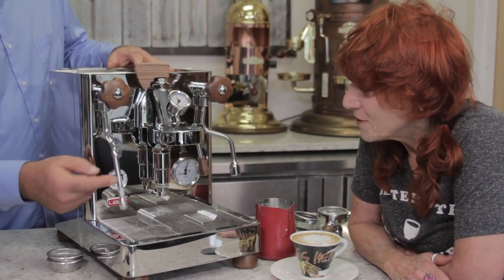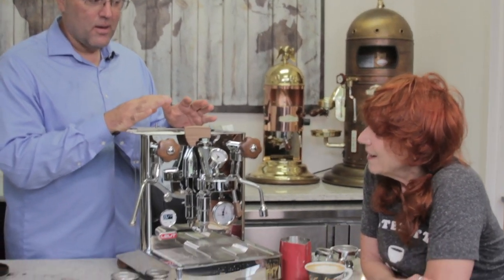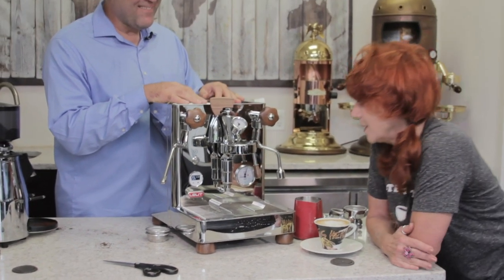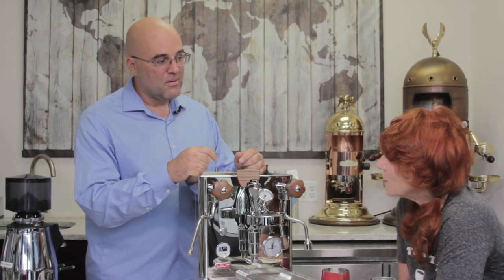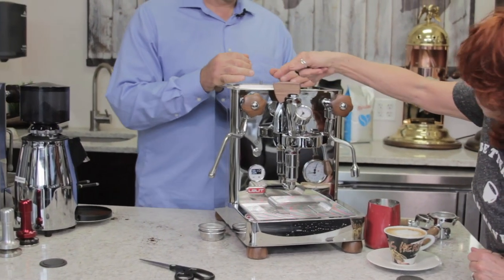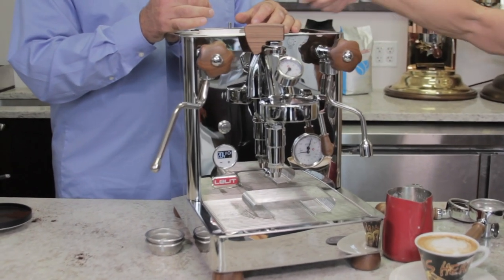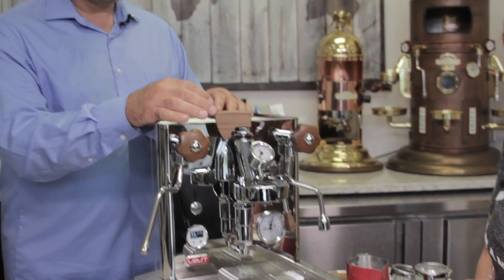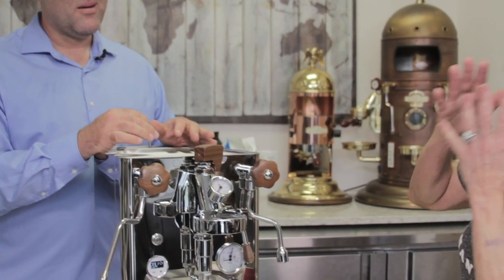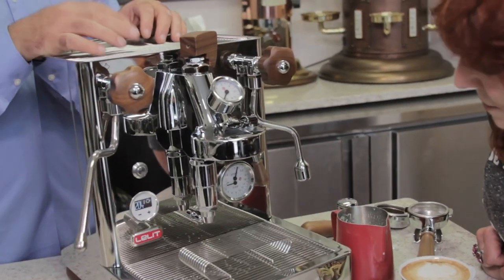We've gone over the entire machine. Do you have any questions? The thing that will take a little practice is getting the pressure right, turning the valve properly, and bringing it back — these two have to go in concert. Remember we said back-flushing — before the back-flush disc, the lever should be all the way to the right, and there are little symbols on the machine for reference.